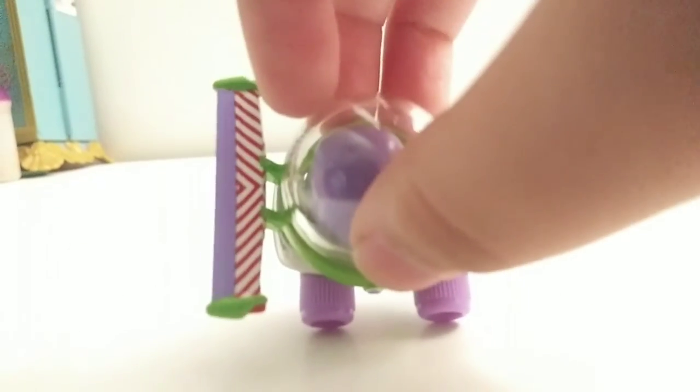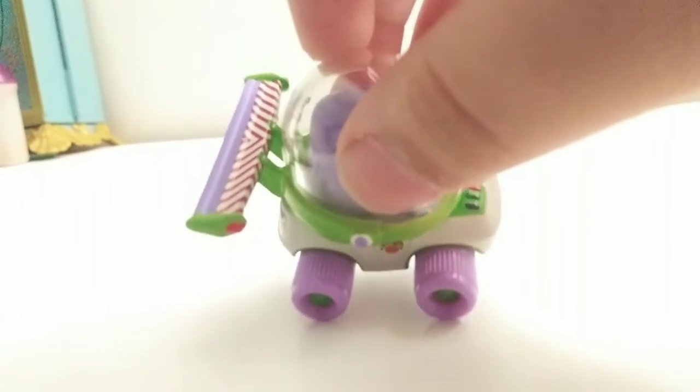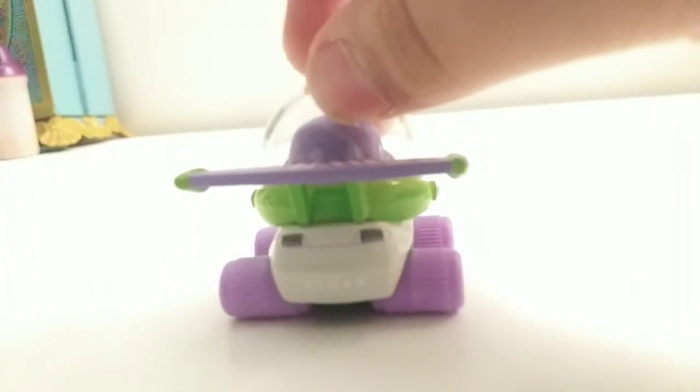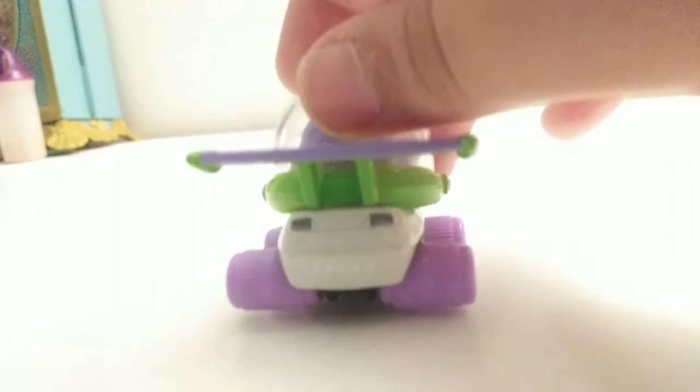On his spoiler, he's got white stripes. With the red, he's got his wing — his wings.